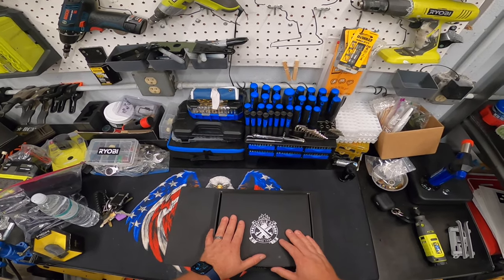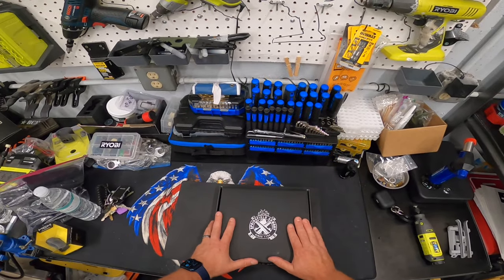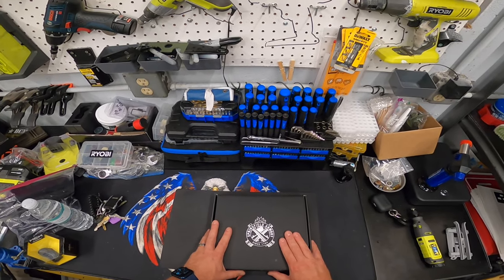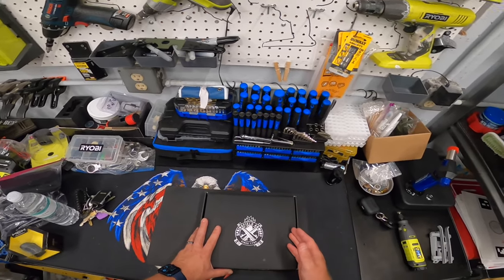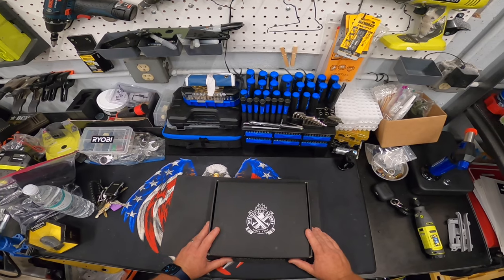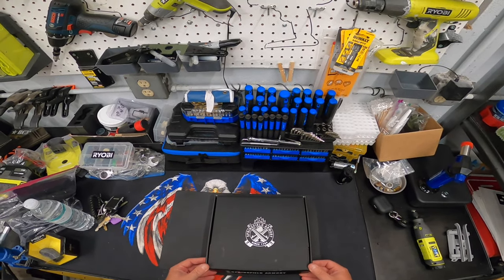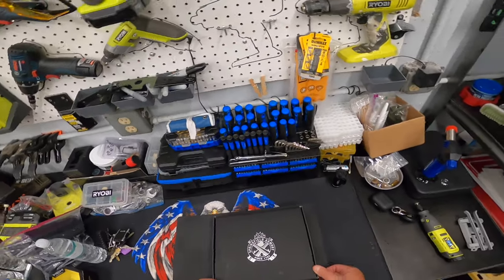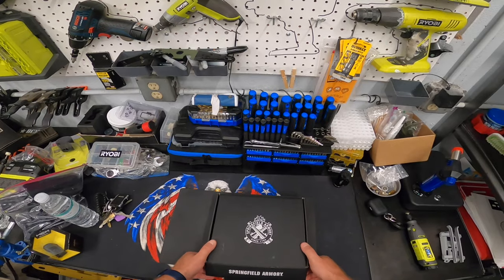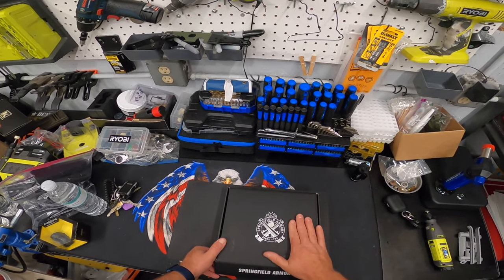As I waited for this to ship, I started to see some gun reviews and other things coming out — other than the initial YouTube videos that sang the Prodigy's praises. I started to see some videos come out in the following few days that gave me concern. When mine came in, some videos said the five-inch model was having a little bit more of the problems than the four-and-a-quarter, so I was very optimistic to receive mine. I got mine in a couple days ago.